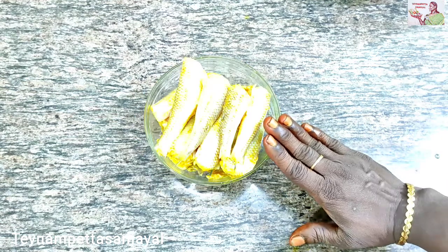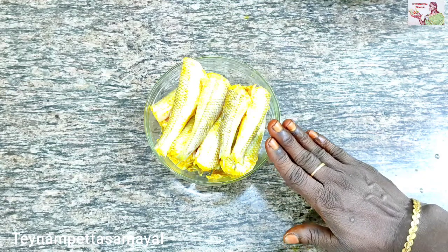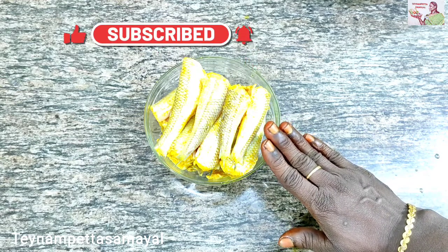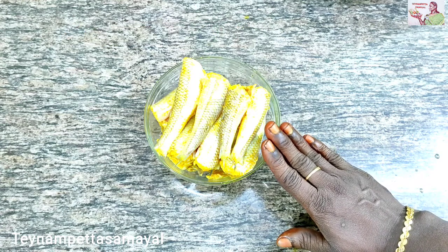If you like this video, please like and share it with your friends. Subscribe and click the bell icon. I will show you all the videos. Thank you friends.